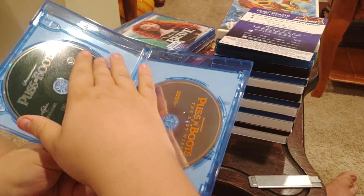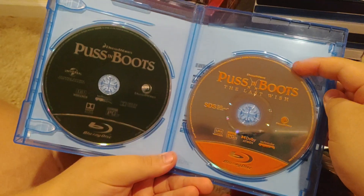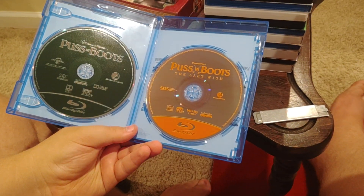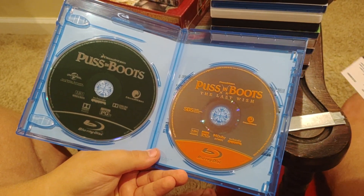We've got a dark green and silver Blu-ray, and an orange and silver Blu-ray.